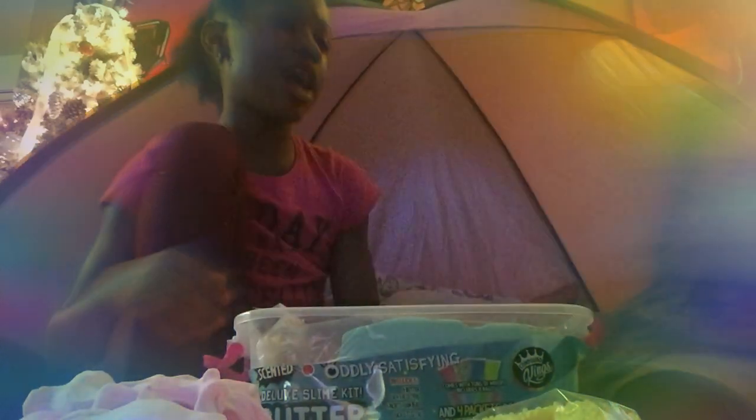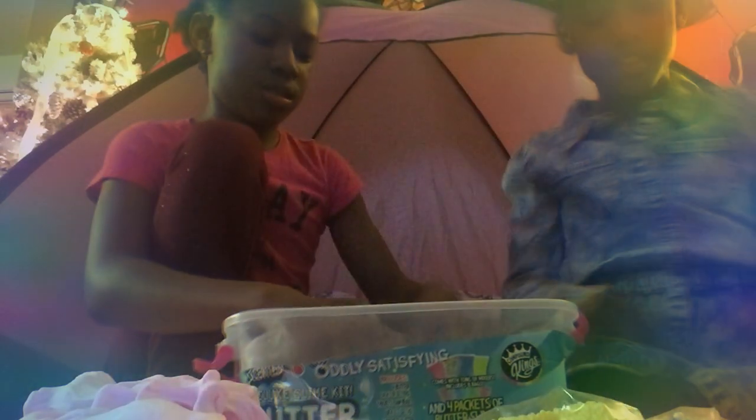But look at this one — this one's satisfying. See, it may not be stretchy, but the texture is so good. I wish you guys could feel it. It's like this. I have another one of these. It's a bit hard because it's old. And now we're going to take out the slime.